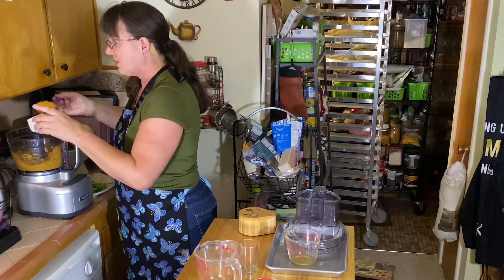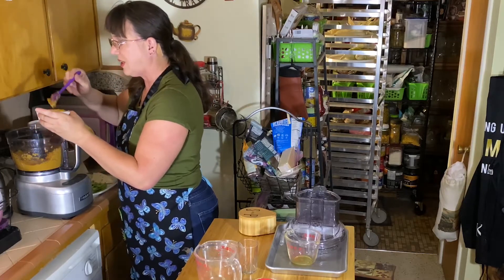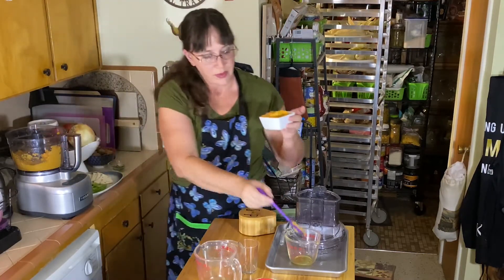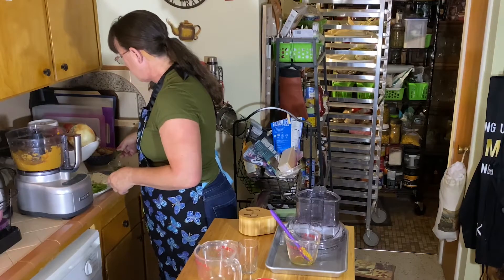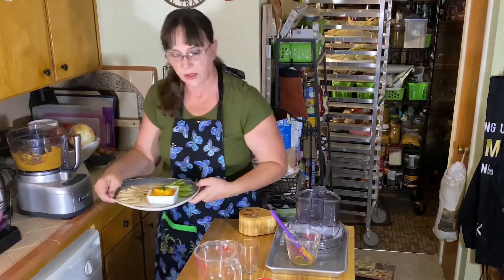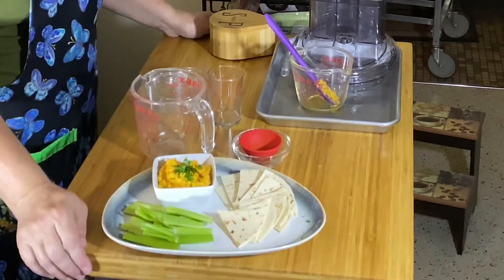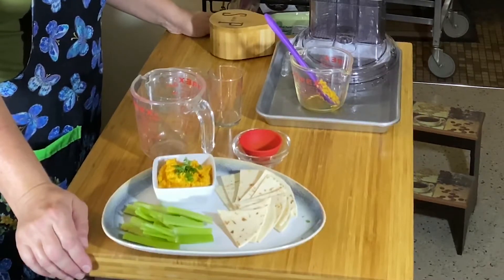Once it's ready, put it into a dish. If you have small children, this is a great way to get them to eat extra vegetables and make it fun so they don't know they're eating something healthy. I have a little bit of shredded cilantro to put on top to make it more festive. You can serve it with celery sticks, bread, or even chopped-up tortillas — it's a great snack the kids will enjoy.